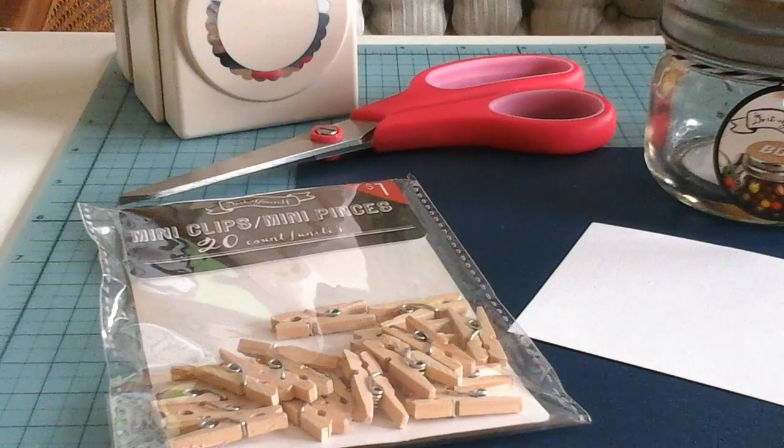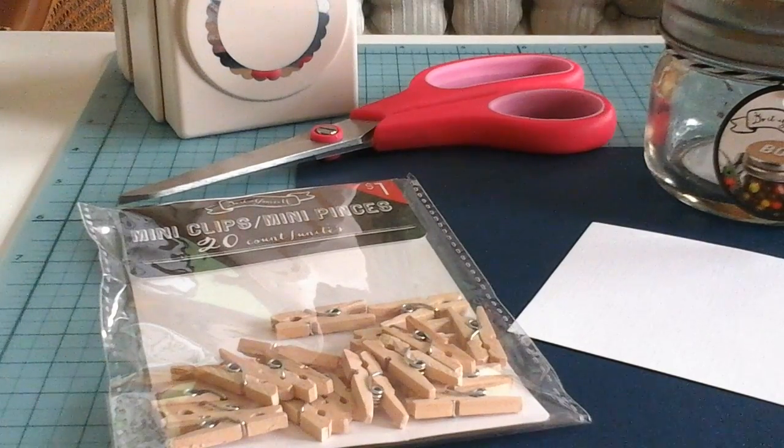Hi everyone! A great game to kick off a baby shower is the game Don't Say the Word — you can pick whichever word you would like, but the most common is Baby. So the game is called Don't Say the Word Baby.